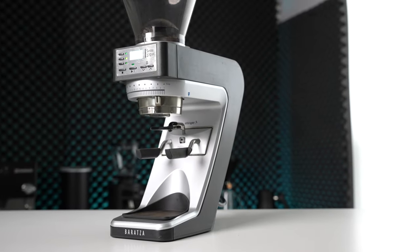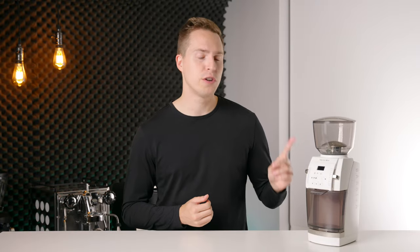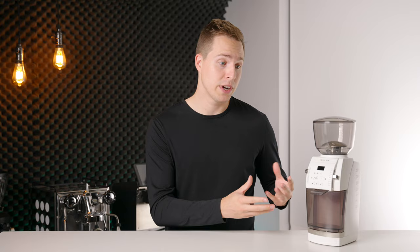Baratza is a very well-known name in the home coffee grinder space and we've actually already seen them once before on this channel when we reviewed the Sete lineup. Today we're going to be taking a look at the Vario W+, an updated version of the already very popular Baratza Vario, except with a few added tricks and upgrades up its sleeve. Could it be the perfect grinder for you? Let's find out.